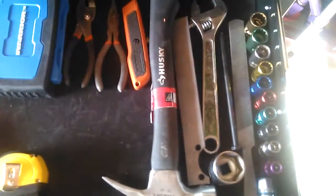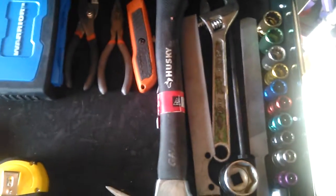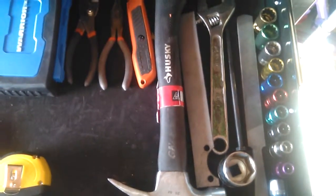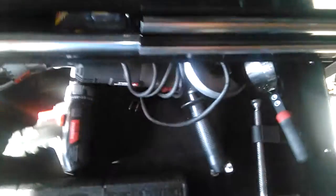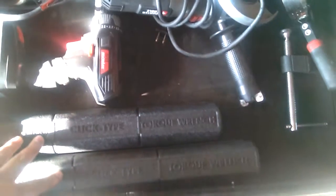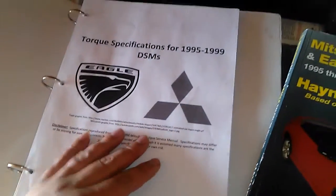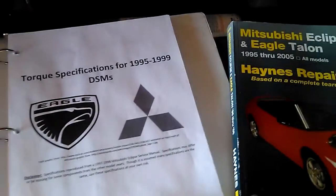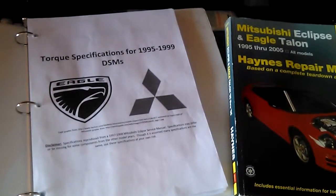Just some random tools that I needed — I got those off eBay. You need these in order to change the timing belt. You also need some torque wrenches in order to torque everything down to spec. This is what helped me get through most of it, and thank you for watching.